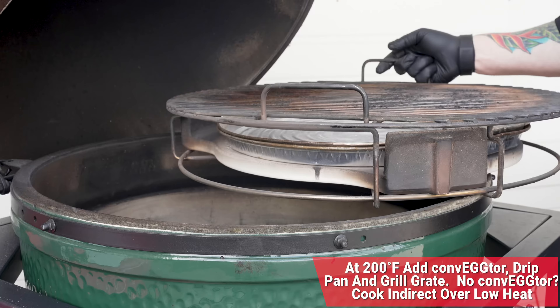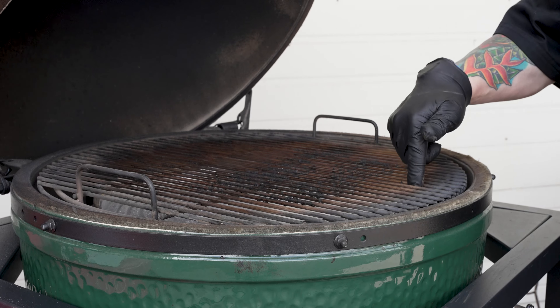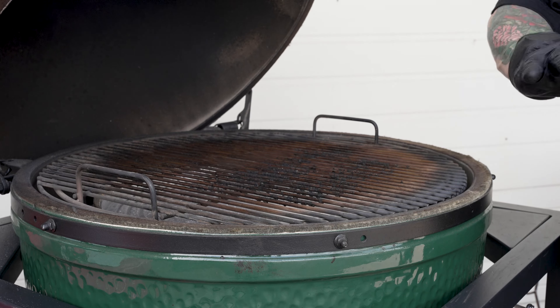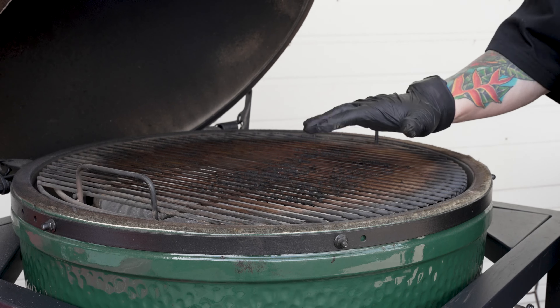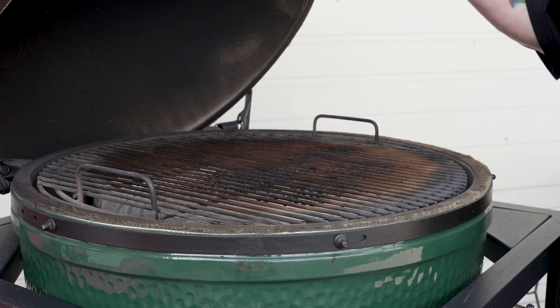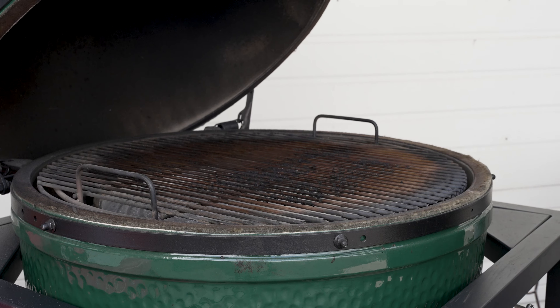We just reached 200 degrees, so we'll go ahead and add our convector in. We've got it in the convector basket, which is part of the expander. We also have two drip trays in there. We have everything clean and ready to go. Important to note, once we add the convector in, this extra ceramic — we're now going to close this and adjust the dampeners, the top and bottom.